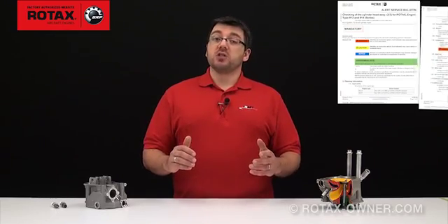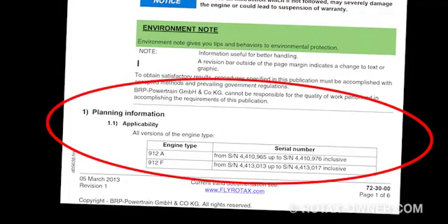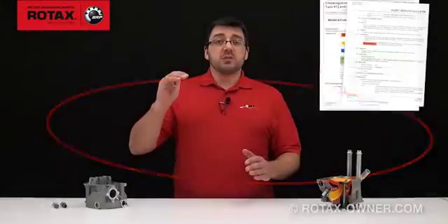Before I get into the specifics of the bulletin, let's have a quick look at the serial number ranges of engines affected by this Alert Service Bulletin. In section 1.1 of the bulletin, Applicability, you will find a list of specific serial number ranges for each engine type.